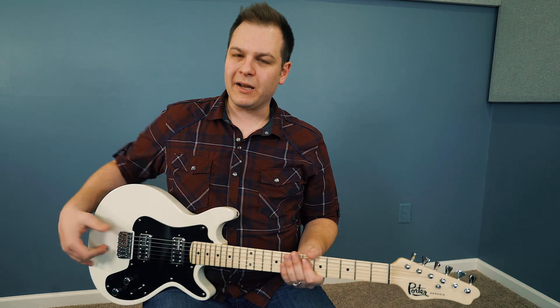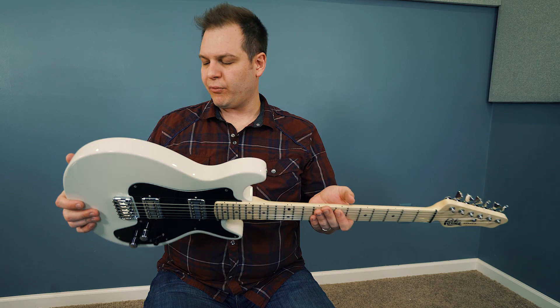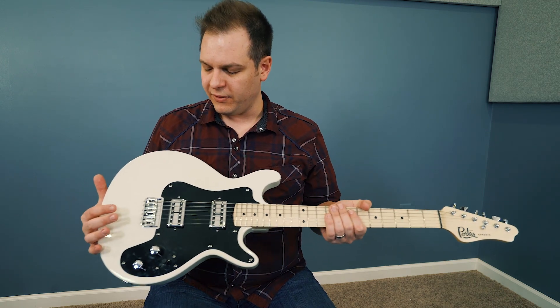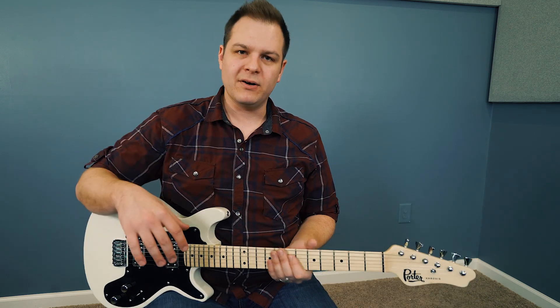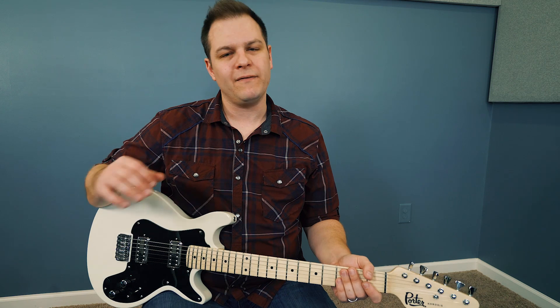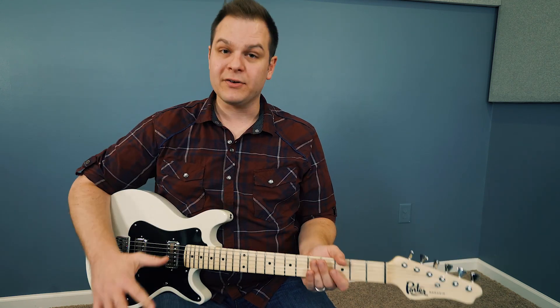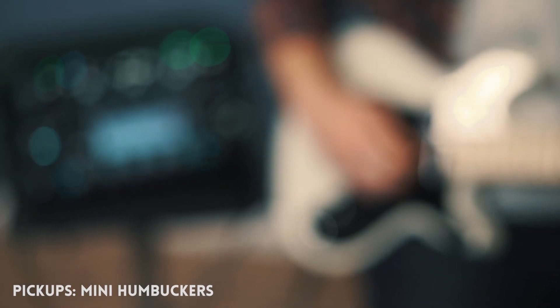One of the things I really like about it is how comfortable it is. I think this is a great session player guitar, or a studio musician kind of guitar, if you want to be a chameleon and cover lots of things. When you sit and play it, it feels really good — it's lightweight, and the contours make it a very comfortable guitar to play.